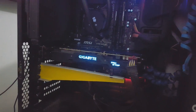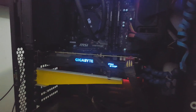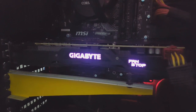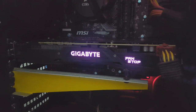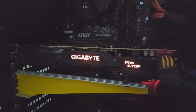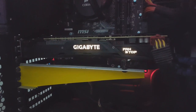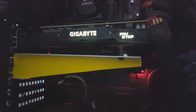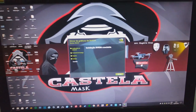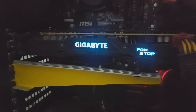Já instalei os drivers, está tudo certinho. O RGB fica com as lâmpadas aqui — quando os fans estão parados ele indica. Olha só, galera, que linda — funcionando tudo direitinho. Acabei de instalar os drivers aqui. Olha só que linda, cara.